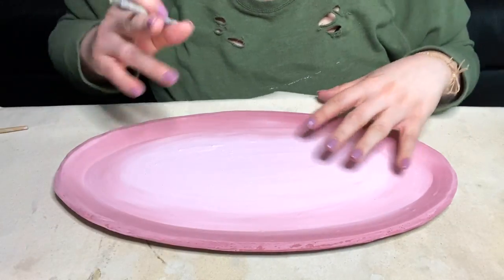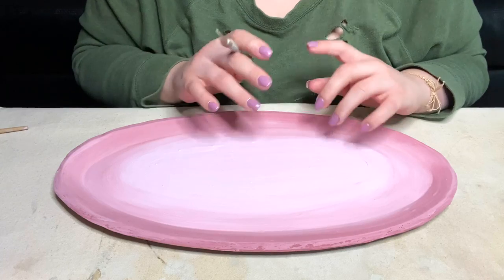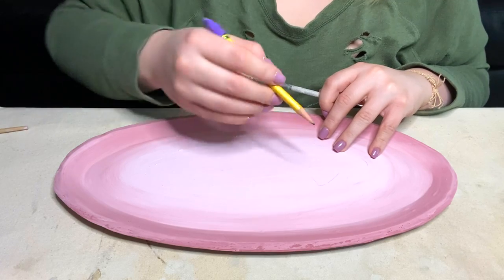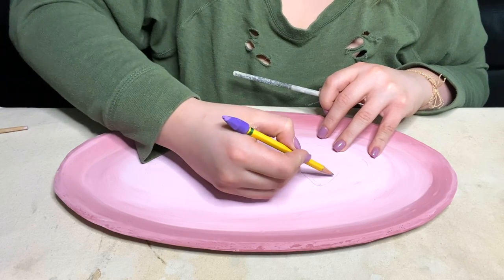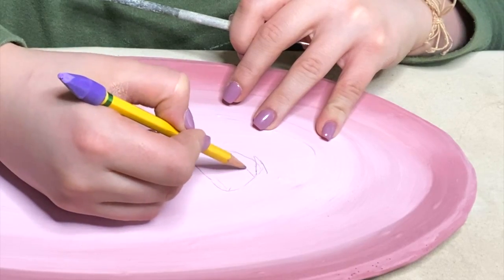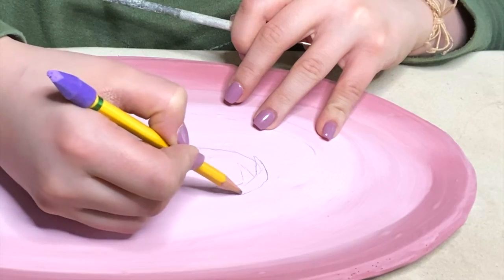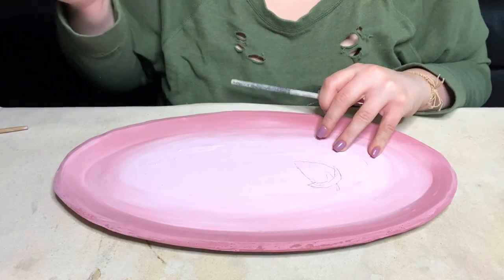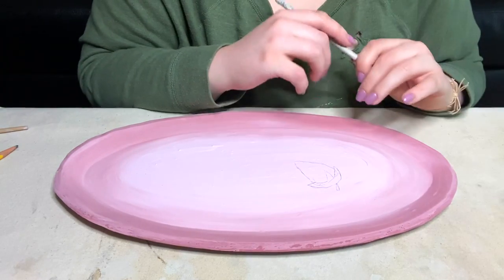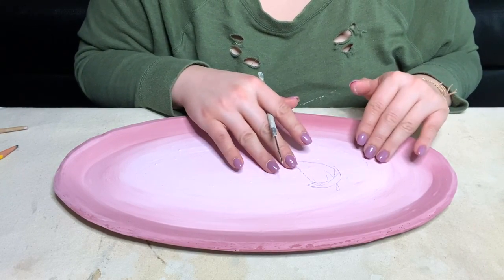Another nice thing about this is that once we have the underglaze on here, I could technically draw on this with pencil — just go in and sketch out what my design is going to be. I've decided with this one I wanted to do little strawberries, just because the pink kind of reminds me of it. The nice thing is pencil does not fire that high so it will not show up later. Because my clay underneath is going to be a beige color, we are going to scratch away the underglaze and it's going to reveal the beige underneath.